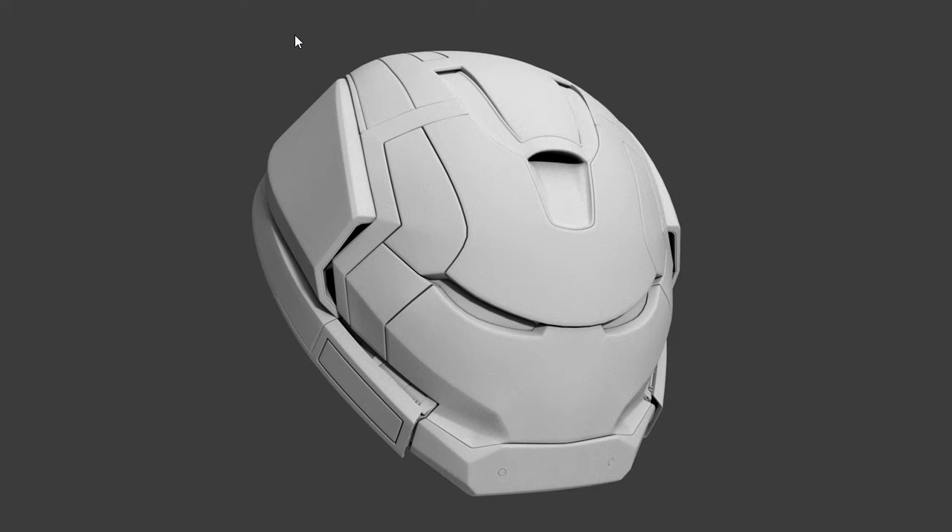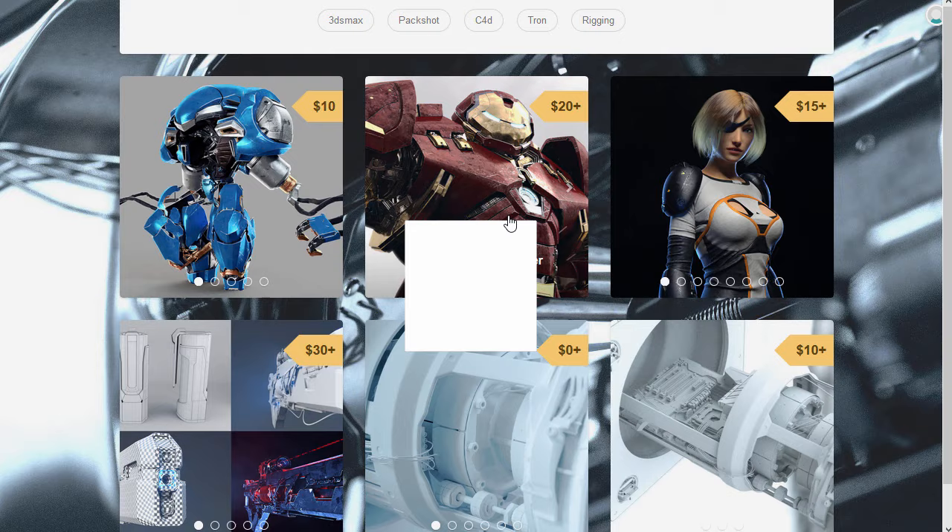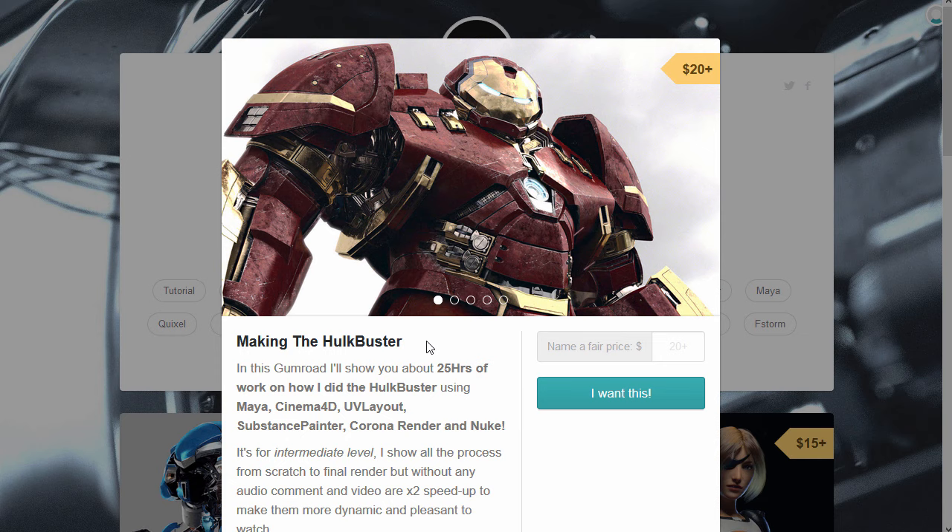I'm going to be texturing this Iron Man mask. I did not model this — it was modeled by Romain Chaliac from France, who was really nice enough to let me use it for this tutorial. His Gumroad page is WZX, and he did a tutorial making the Hulkbuster covering modeling and his version of shading it. I highly recommend buying a copy. I asked if I could use just the head and he said yes, so thank you very much.